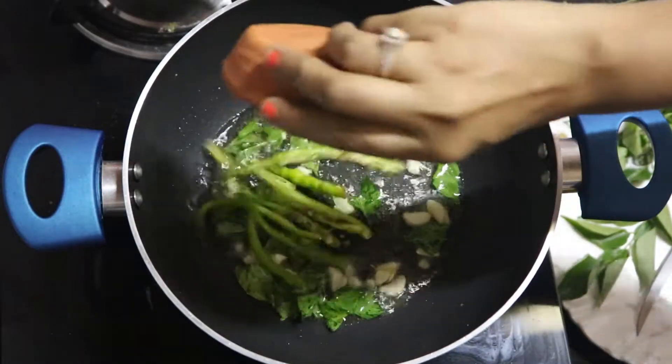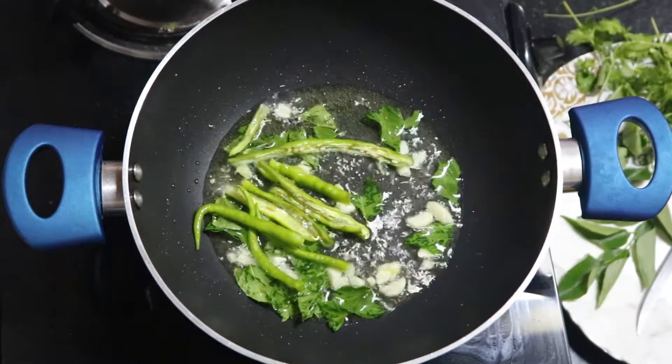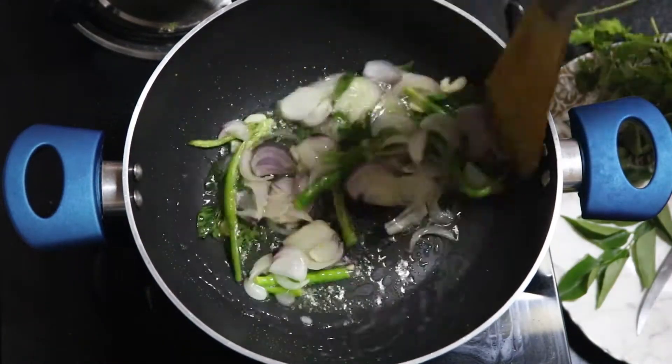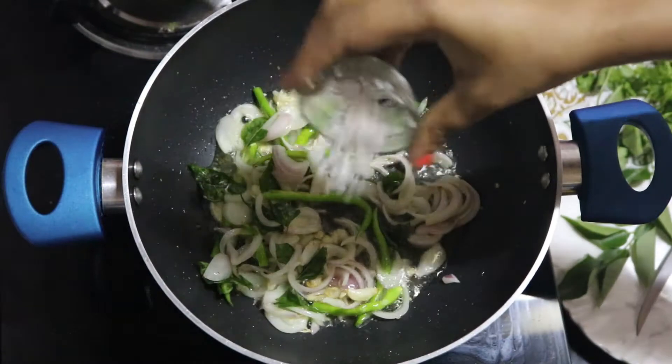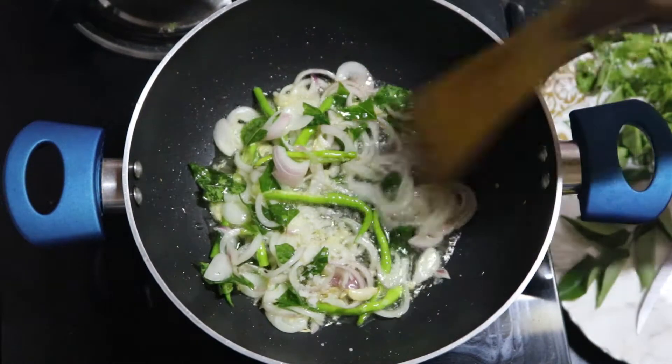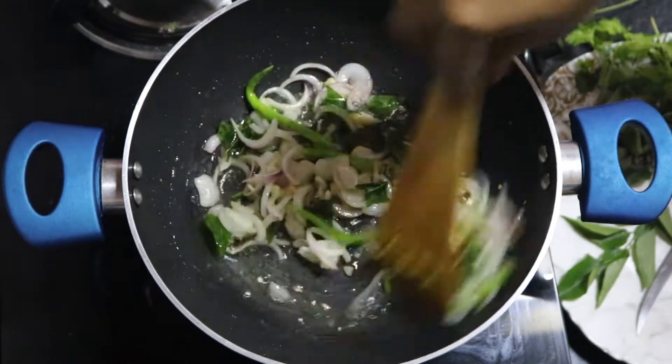When the garlic turns light brown, add chopped onions and chopped green chilies. Let the onions turn light brown or become translucent, then add some ginger garlic paste and sauté till the raw smell goes.